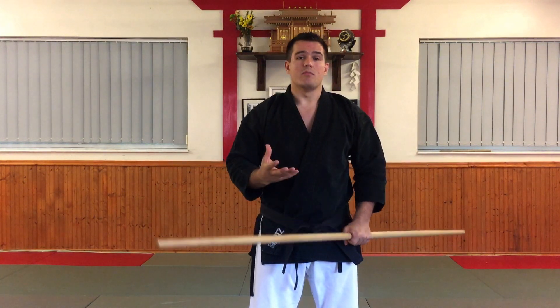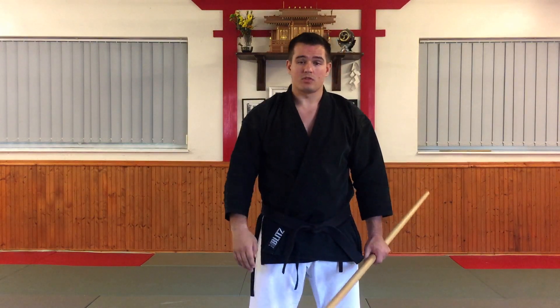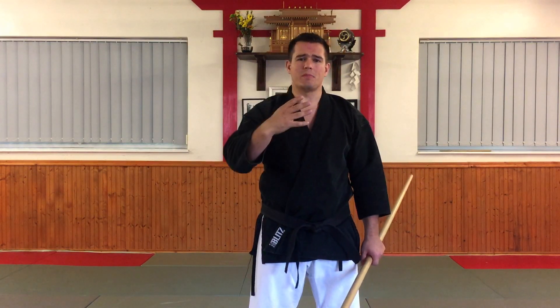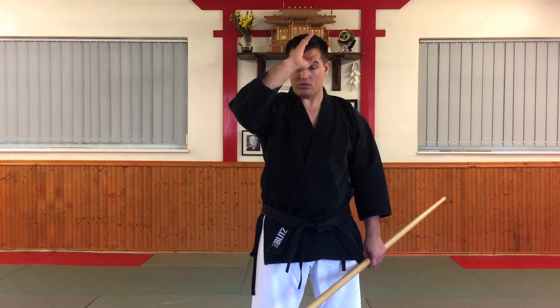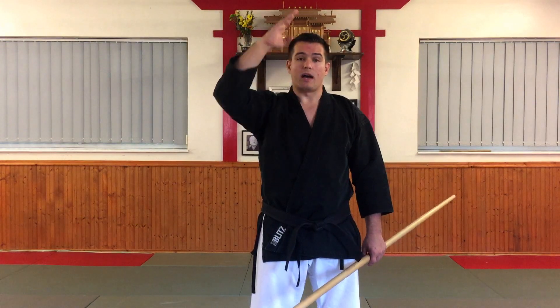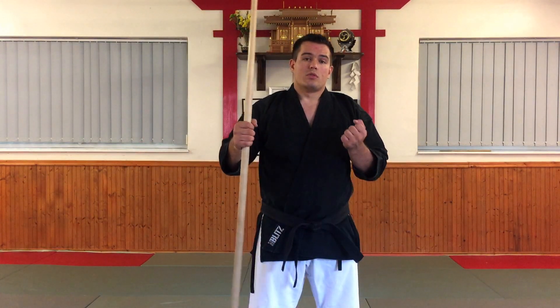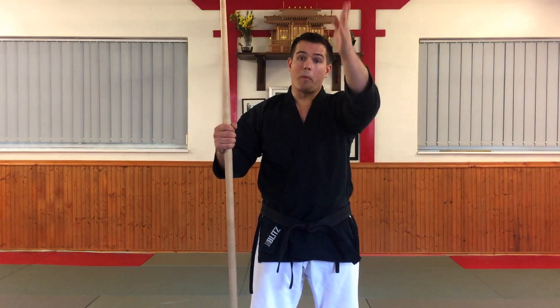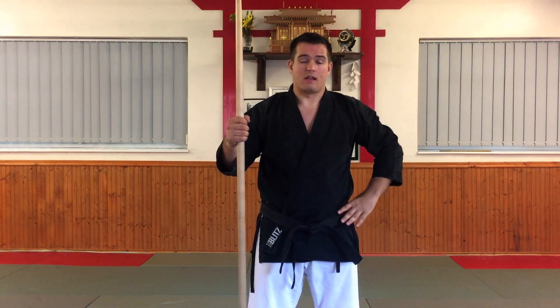Our first technique for bo Hojundo Dai-ichi is Jodan-ichi. Jodan doesn't actually mean head — head is 'atama'. Jodan literally means upper level, so effectively anything from this point upwards is considered Jodan. And 'Ichi' means strike in this context. So we are literally doing a head strike and it's vertical. Sometimes this technique is referred to as Shonnen-ichi because it's striking onto the crown of the head in particular.